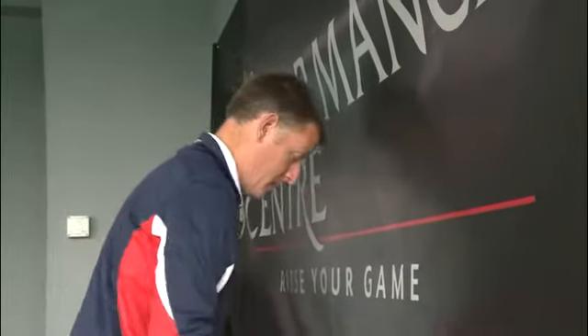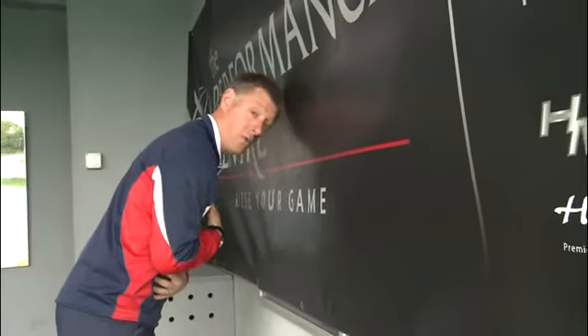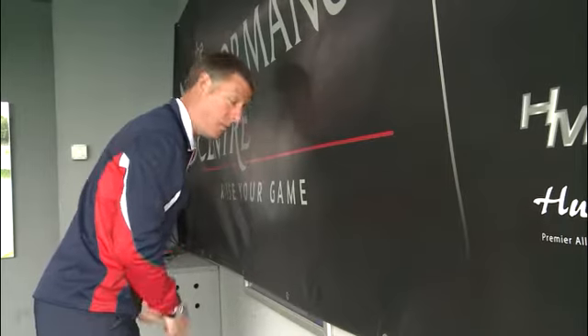To help you achieve better posture throughout your golf swing, find a wall, go into your golf posture and put your head very close to the wall, just so the front of your forehead is just brushing against the wall.